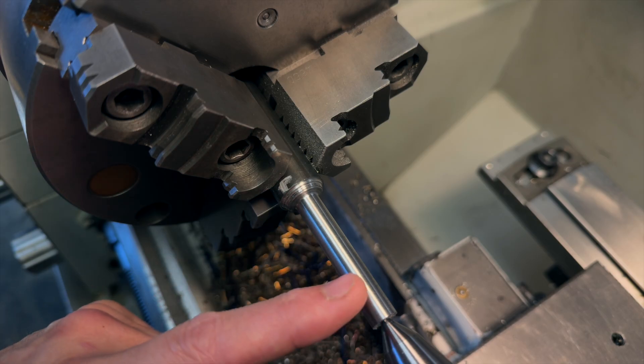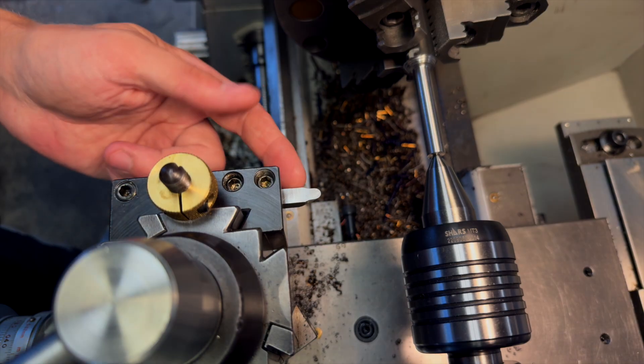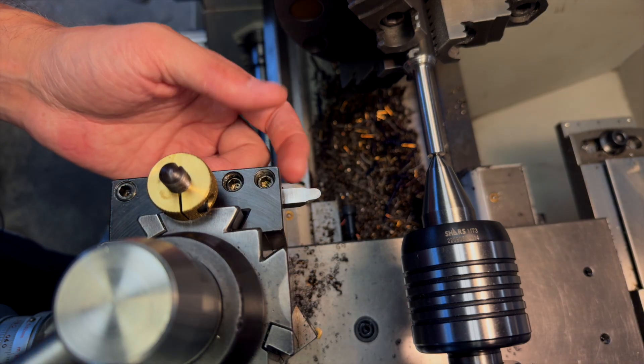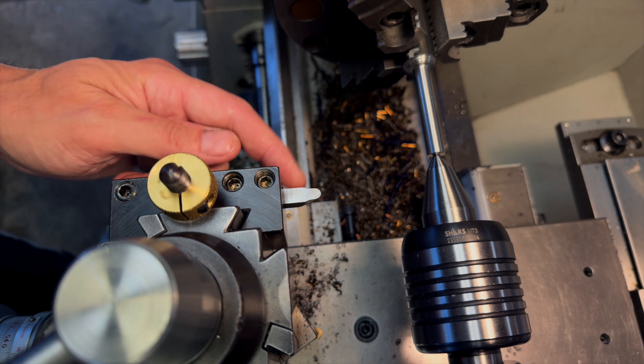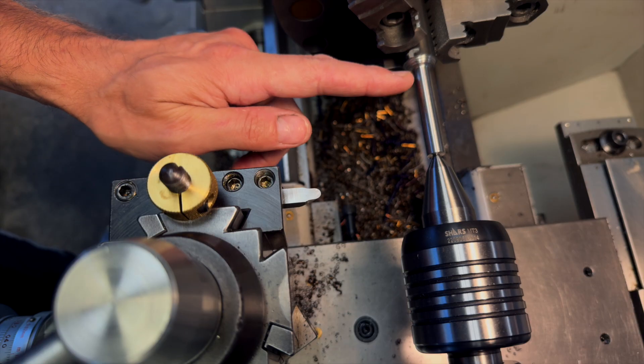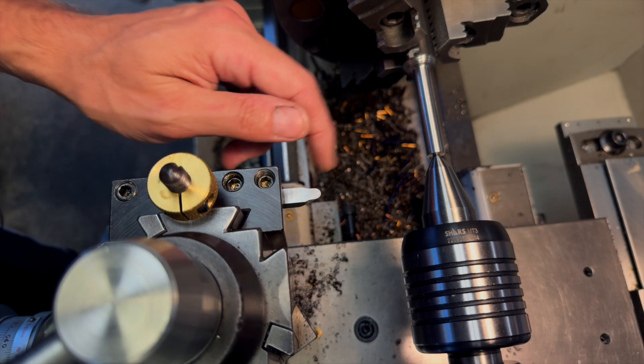Now I need to clean up this back corner, because this back face sets the length for both the three-eighths section and the quarter-inch section that'll be in front of it. That's where this eighth-inch radius tool comes in. The size of the radius is completely arbitrary — I just chose eighth-inch because it looks good — but the only important thing is that there's a radius in this back corner so that there isn't a stress point right at the base of the stem.